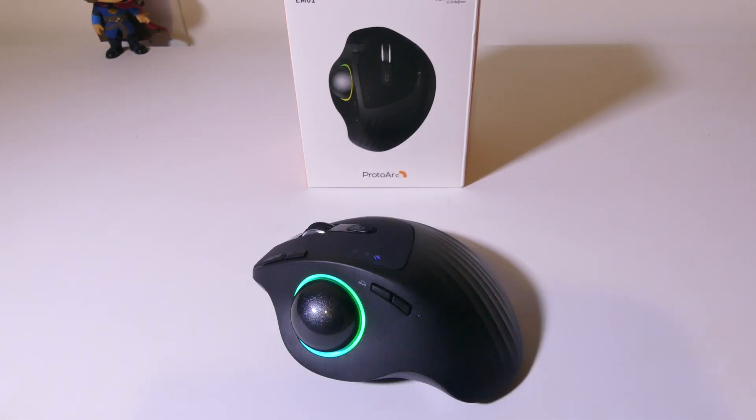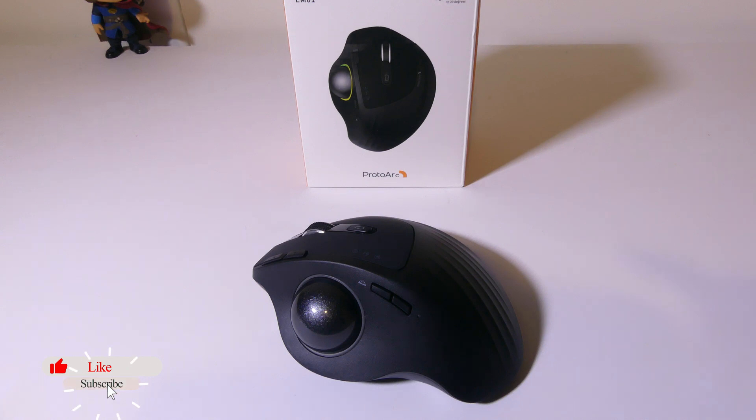That's my review of the ProtoARC EM01 RGB trackball. If you're looking for something geared towards productivity and ergonomic comfortability, this is something you may want to check out — link in the description below. Overall, I really like how comfortable this mouse is, the adjustable angle, and the rechargeable battery that lasts up to 90 days per charge. It takes about an hour and a half to two and a half hours to fully charge that 900 milliamp battery. This was Luke from Galaxy Tech Review — leave any questions in the comments, remember to like and subscribe, and I'll check you guys out on the next video.